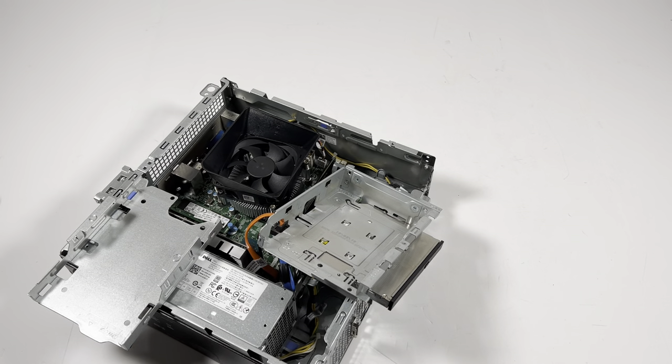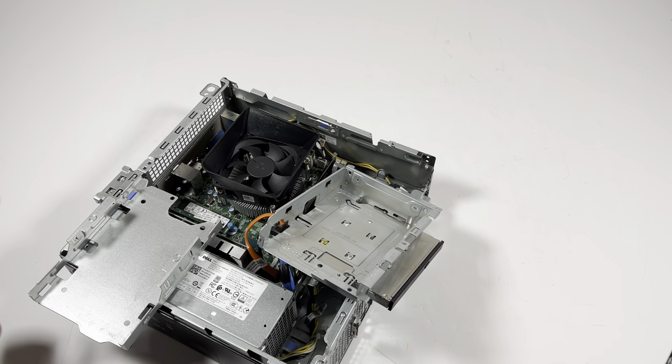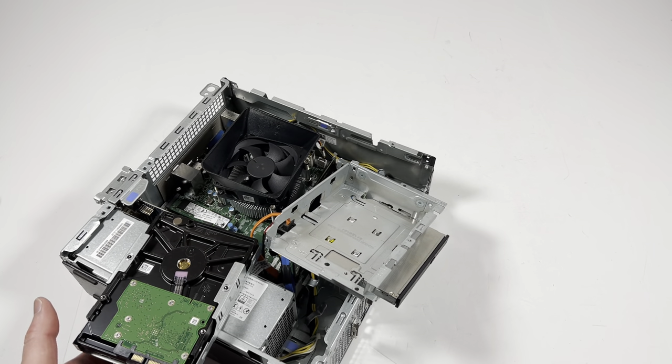I'm going to install a 2TB 3.5-inch hard drive — this is for extra storage. Just slide it in like this and you just need two screws, one on the left and one on the right.